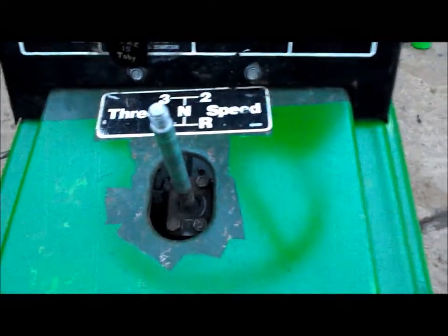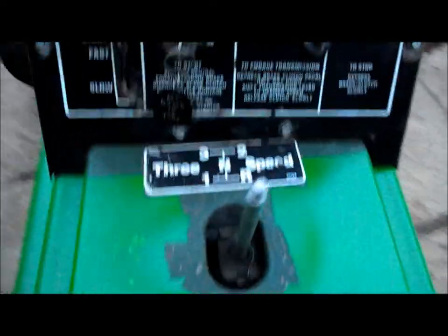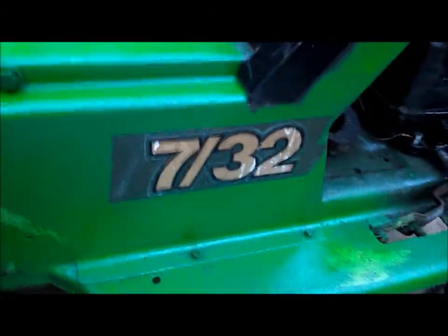We have a lot more videos to come. I've still got to get some brush paint on to go around the gear stick, in all the little nooks and crannies, in between all the different letters.